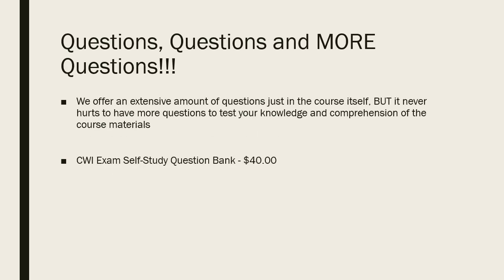We've also got a section that's questions, questions, and more questions — a CWI self-study question bank for $40. If you sat through another course and just want to keep hitting the material, check out our question bank section.